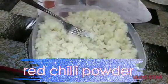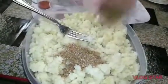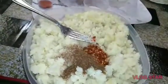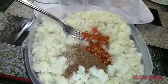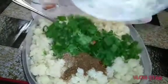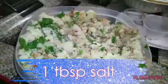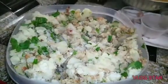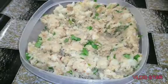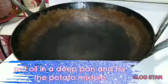Now we will add the butter and mix it in. Add the oil and mix it. Add 1 teaspoon of salt. We have prepared our filling and now we will fry it.